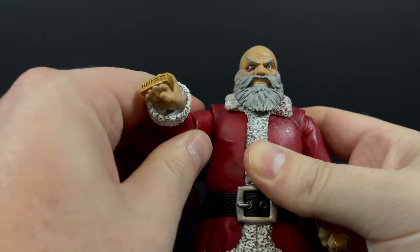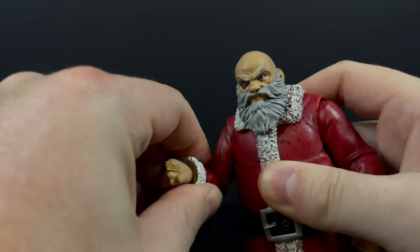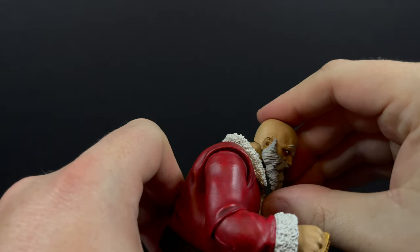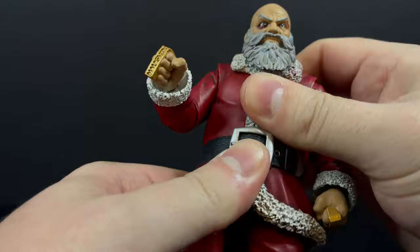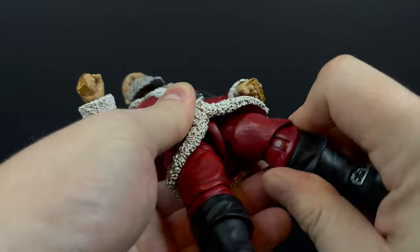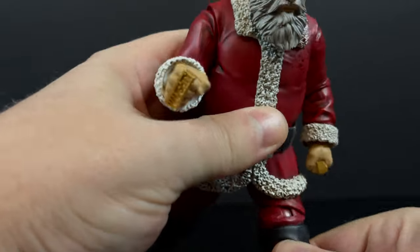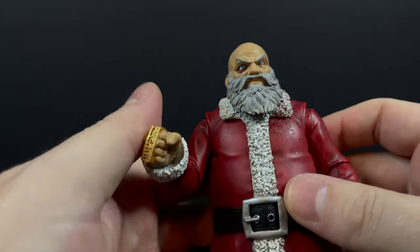This figure has plenty of articulation for a Santa Claus — it's not going to be overly articulated, but you get all the usuals. One thing I would like to see in later releases is just a little bit more head articulation, so you get it all the way up just off to the side, because the beard tends to get in the way. But everything else is very fluid. Nothing I really had to heat up except for the hands to hold the weapons, but that was only on the black gloves. I like the knees, I like the boots — everything just looks cool.